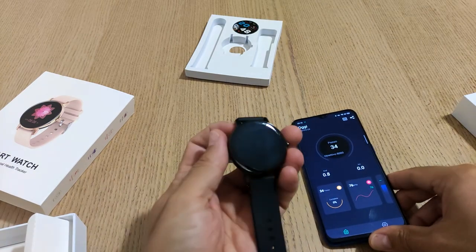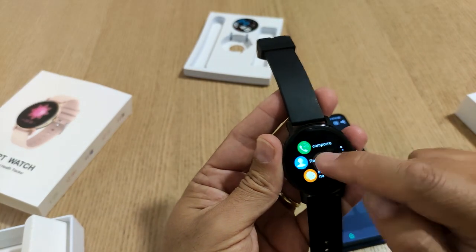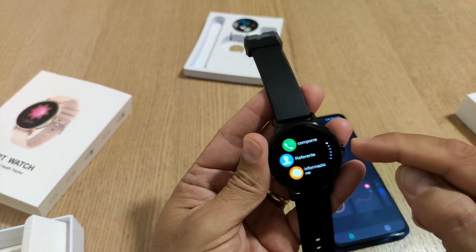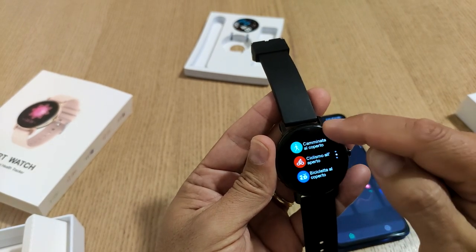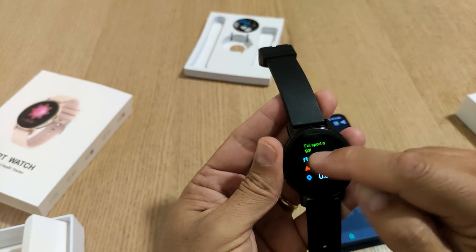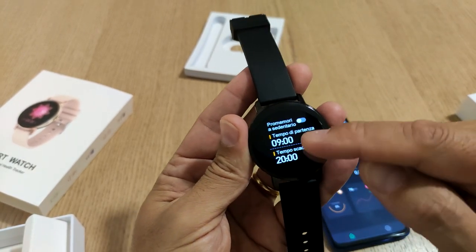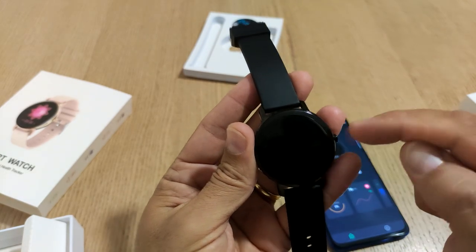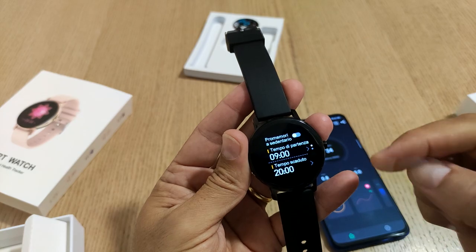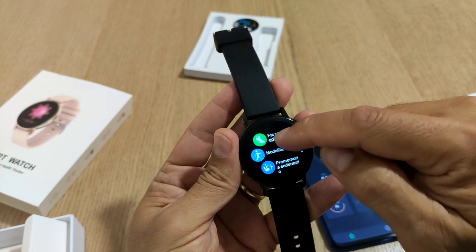Andando a destra abbiamo il menu - quindi la composizione di numeri di telefono, i referenti ovvero i vari indirizzi, notifiche, modalità sportiva con 8 modalità sportive. Promemoria per la sedentarietà vi dà la possibilità di scegliere la finestra per questo promemoria. Purtroppo l'unica limitazione che ho visto è che non è possibile con il doppio tap o con un tap singolo comunque risvegliarlo - dovete sempre premere il tasto - e non è possibile selezionare il tempo di on. Questa è una limitazione abbastanza importante.